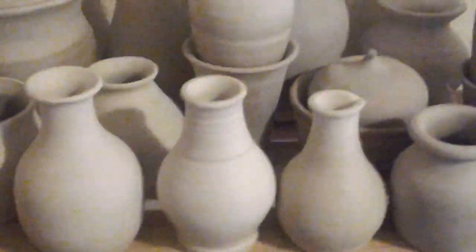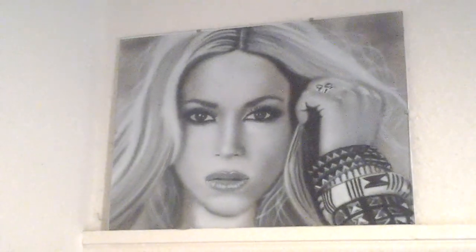So before I started having a go with clay, about this time last year I was into airbrushing — trying to paint with an airbrush. Another picture here.